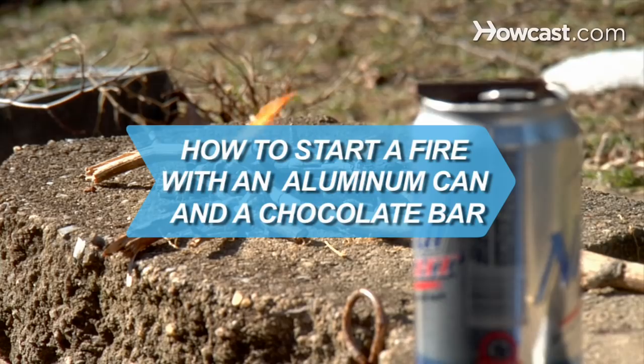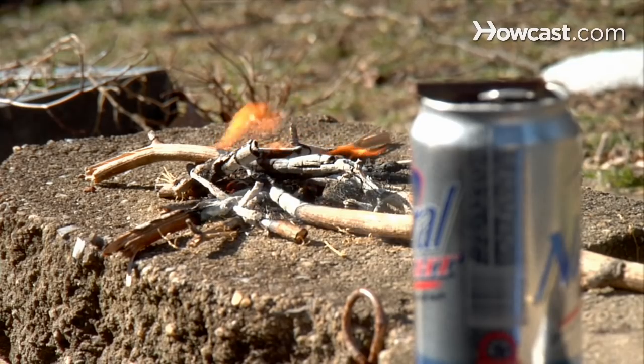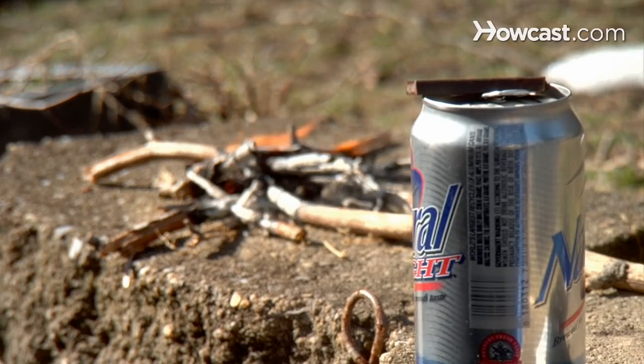How to Start a Fire with an Aluminum Can and a Chocolate Bar. If you find yourself in the cold wilderness without matches or lighter, you can still start a fire, or you can impress your friends with this little trick.